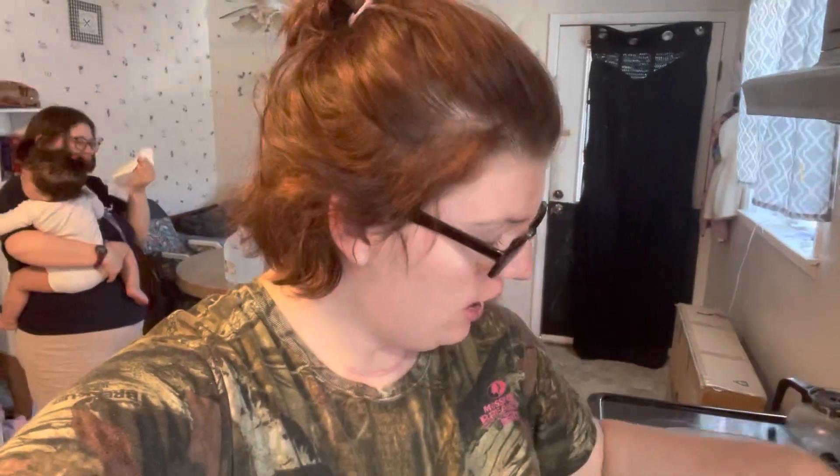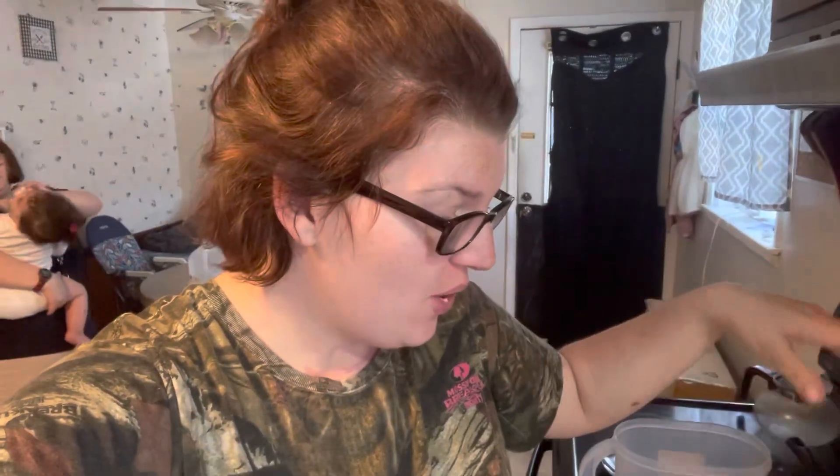What's up fam? This is going to be a very short video. I just want to let you know, I have two beautiful children and we ran out of wipes. So I'm going to show you how to make wipes, especially when you don't have wipes. So you need water,